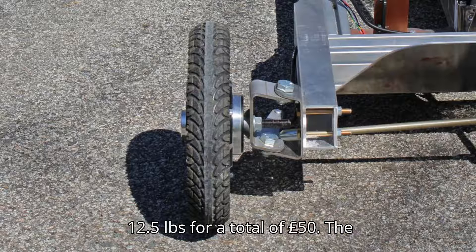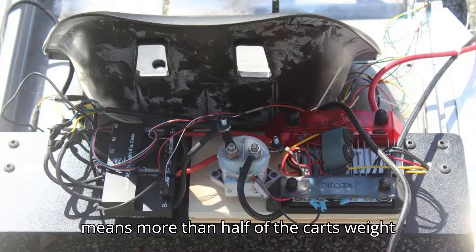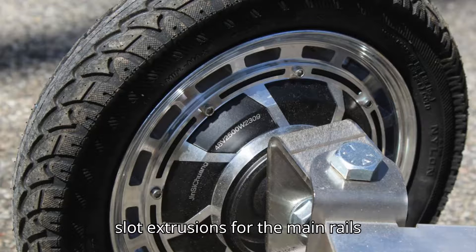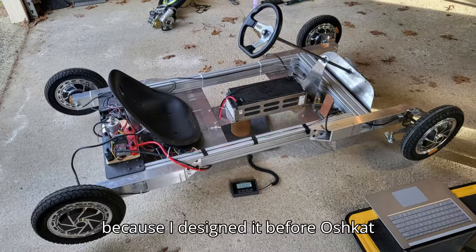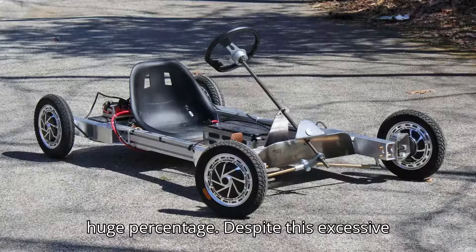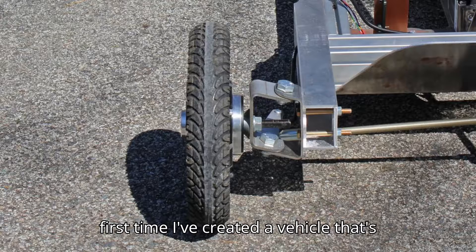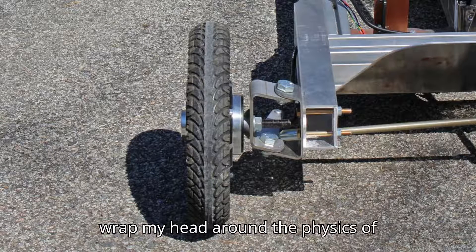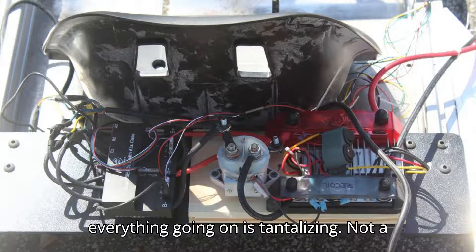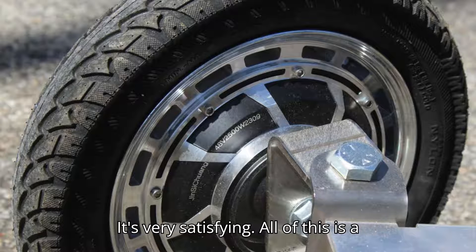Each motor weighs 12.5 pounds for a total of 50 pounds. The battery weighs roughly 30 pounds, which means more than half of the kart's weight is just drivetrain. The chassis could definitely be lighter — I had to use T-slot extrusions for the main rails because I designed it before Oshkut offered tube cutting. But once there's a driver on this thing, it wouldn't save a huge percentage. Despite this excessive weight, the entire driving experience is still nothing short of thrilling. For the first time, I've created a vehicle that's similar in weight to me, and it's tough to wrap my head around the physics of something like that. The complexity of everything going on is tantalizing. This is not a car — not even close — but even without suspension, I get car-like cues from it. It's very satisfying.